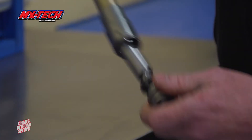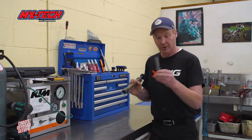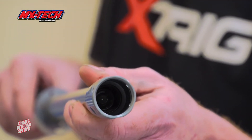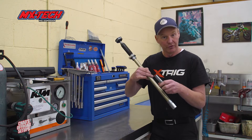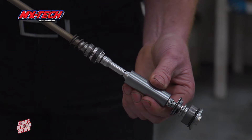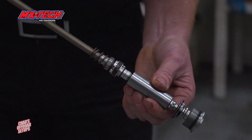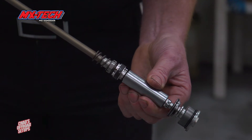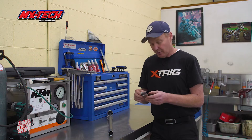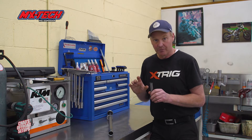Basically, it's a speed and position sensitive bottoming cone. When the fork gets to the bottom of the stroke, the piston at the end enters a cup that's full of oil, and it offers hydraulic bottoming control. But it's actually valved, so you get a very cushioned effect at the bottom of the stroke — that's what gives it both speed sensitivity and position sensitivity.